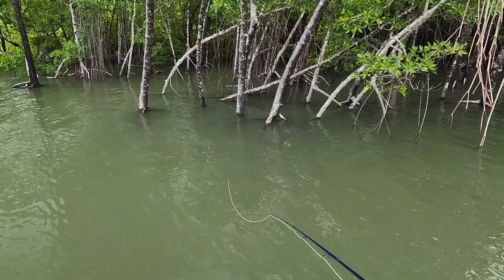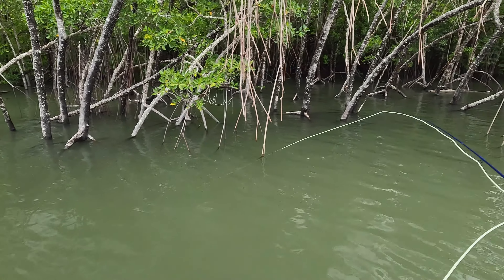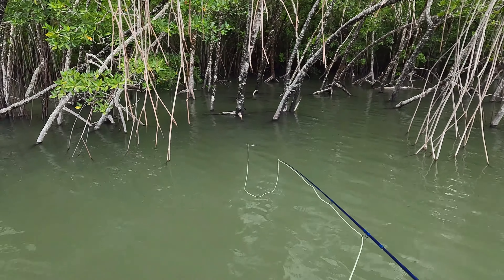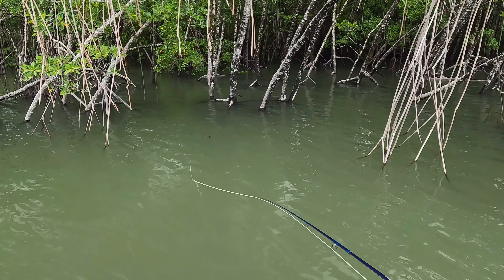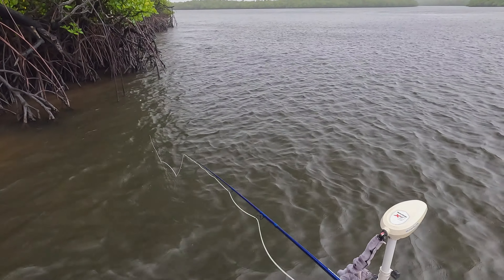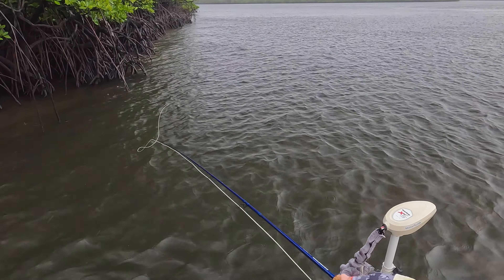Never worried about throwing my fly into tight areas — a little touch, very small. I never worry about throwing it into areas thinking I can't get the fish out. You've got to get the fish to commit and bite first. It's raining on and off here now, pretty consistently, a bit of water on the lens — I do apologize, I'm trying to clean it the best I can.